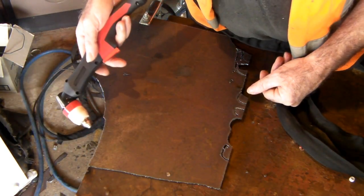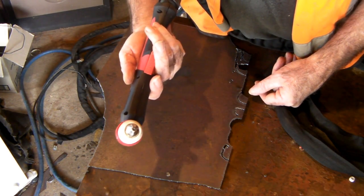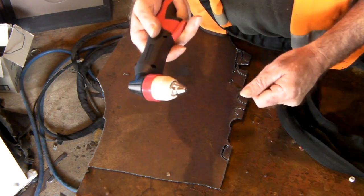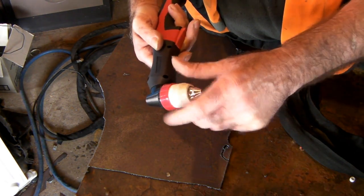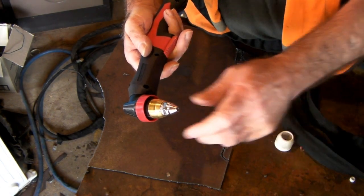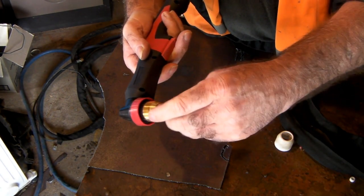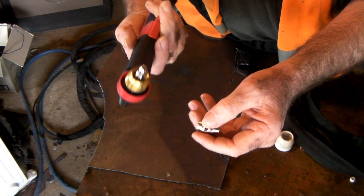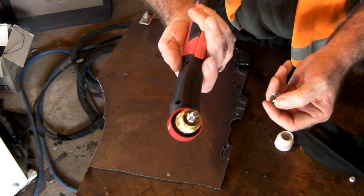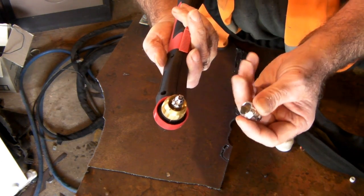That's a pretty clean cut, guys — done nothing to the nozzle whatsoever. Let's see if it's done anything to the electrode. Look at that — still like new! Well, that's an interesting idea, isn't it?